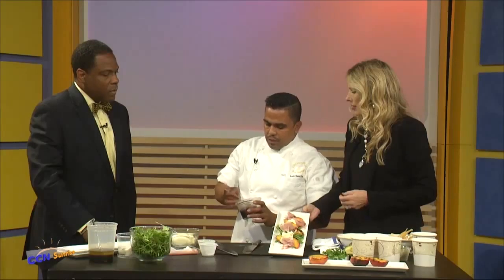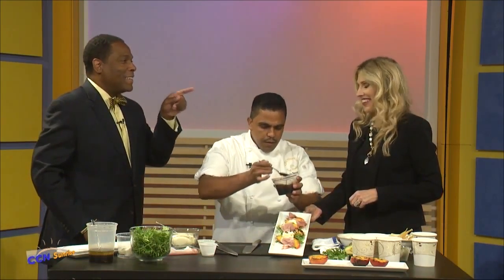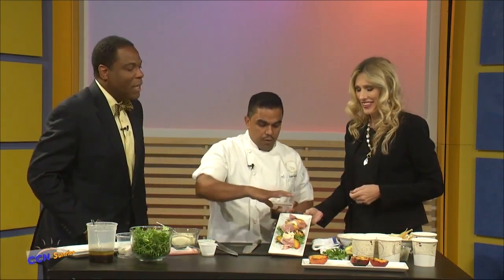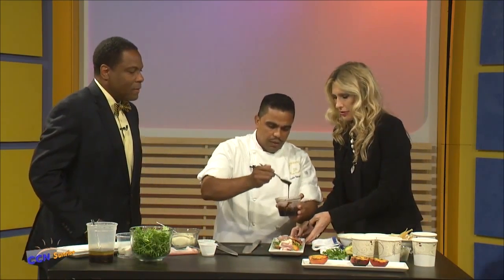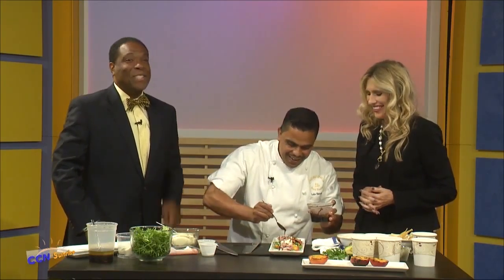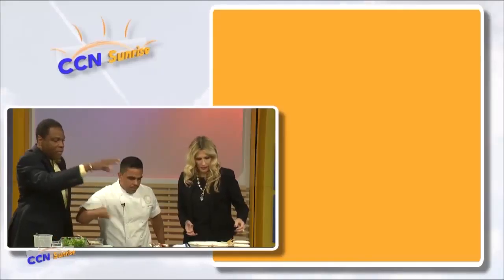That takes hours to reduce, correct? Not really, but you have to watch it because if you let it reduce too much — and I've had this happen at home — it burns. So you help me just to drizzle the vinaigrette right on it. Balsamic that's been reduced too much and burned is horrible. Don't use that on the salad.